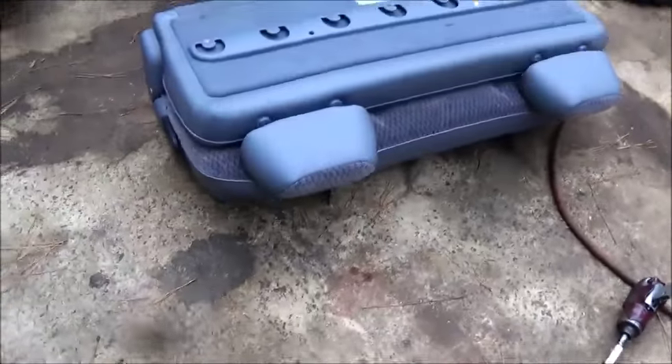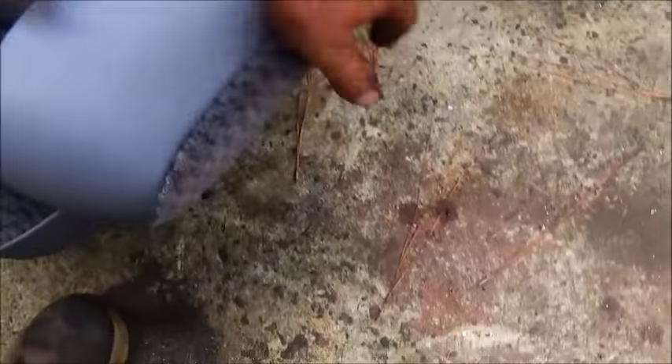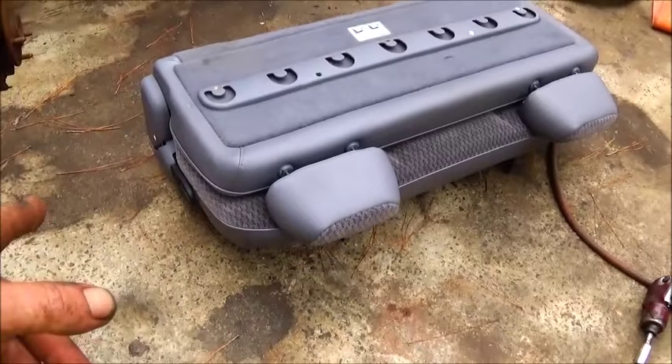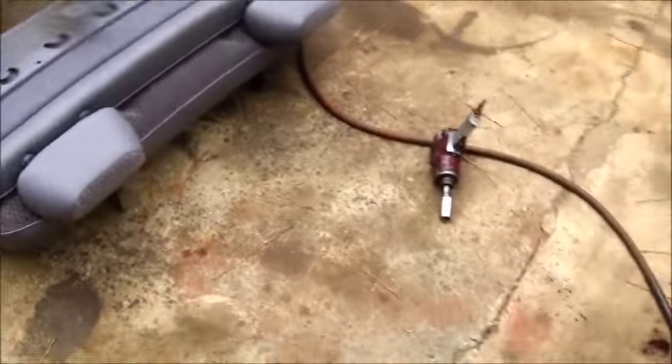We pulled the old seat out — this is the third-row seat out of a van. We're going to put it in there; it's a really nice seat. It's about an inch and a half narrower than the original seat, so it should work out fine.